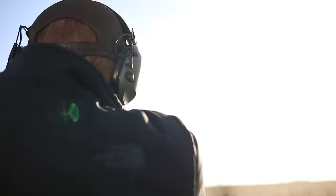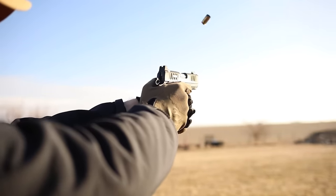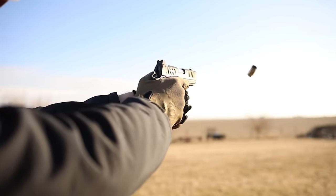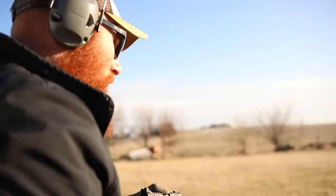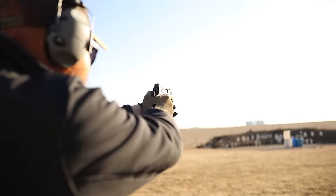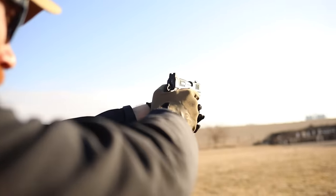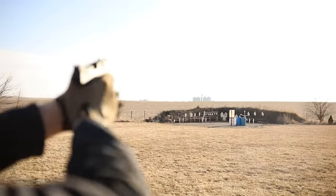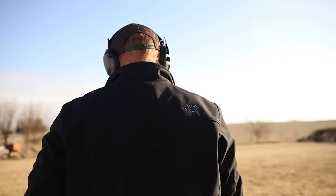We'll load up another mag here and shoot it at 50 yards and see how we do. Well, I am not shooting this as well as I thought I was going to — I'll admit that.